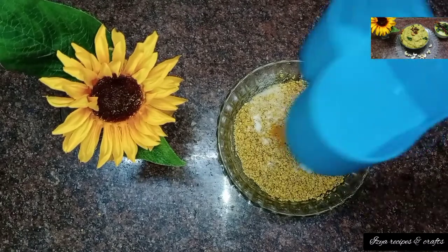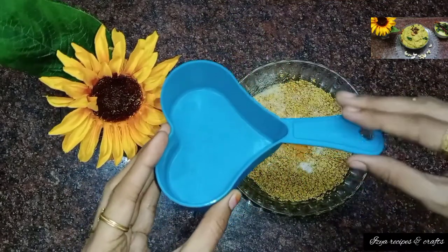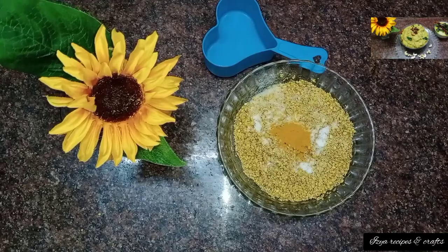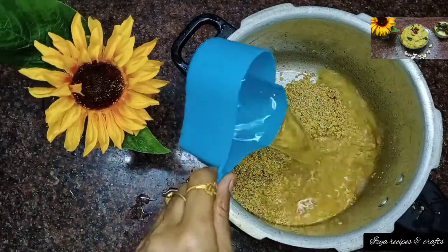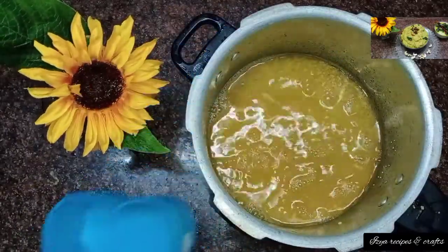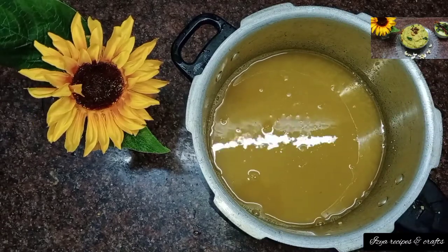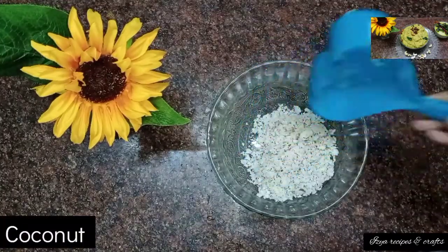Next, we will add water. You can add about 3-5 cups of water depending on consistency.